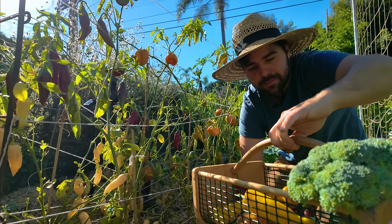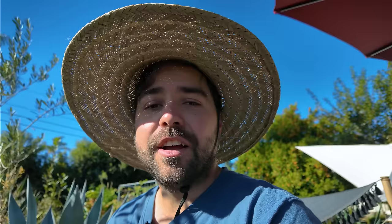With this harvest now underway — we have some peas, a head of broccoli, some peppers, and some tomatoes. Let's go over to the other side of the garden and see what we can find there.